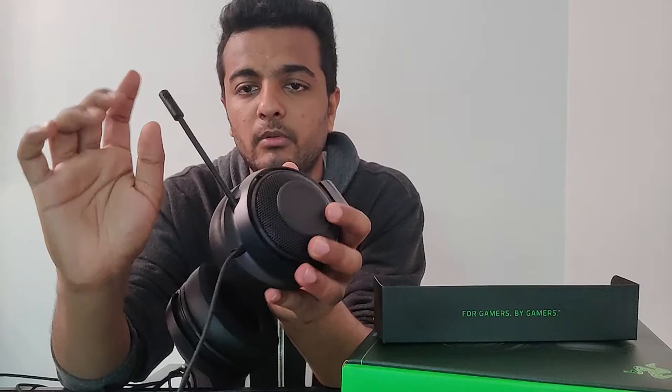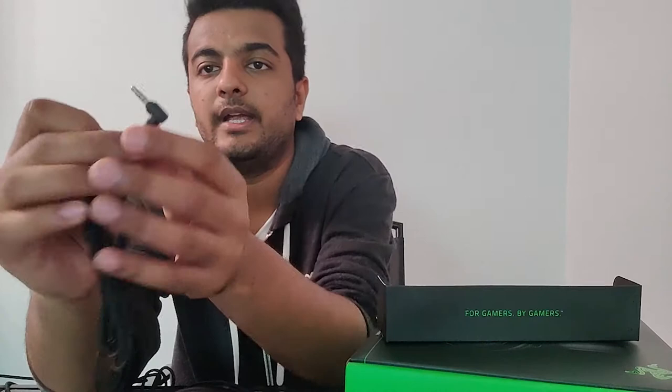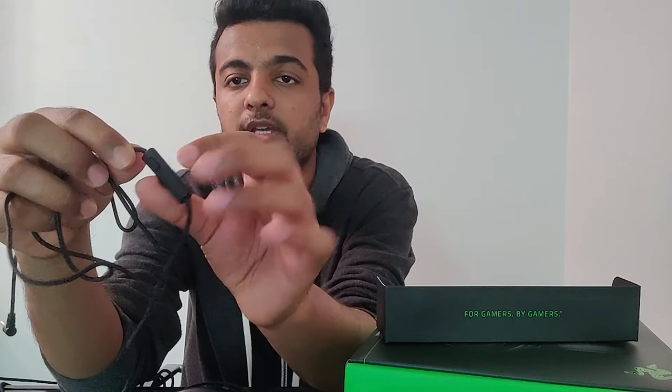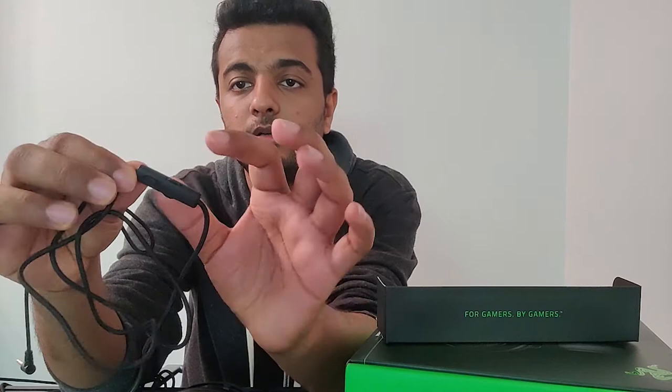This is a wired headset, so you can't detach the wire. The mic comes out directly from the earcup, and on the wire there is a 3.5mm audio jack to plug directly into your PC, mobile phone, or whichever device you are using. On the headset wire there is also an inline audio controller where you can control your volume and mute the mic.